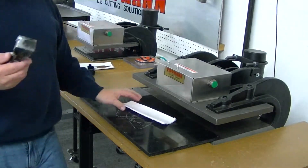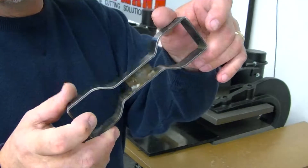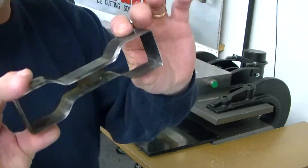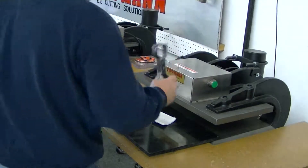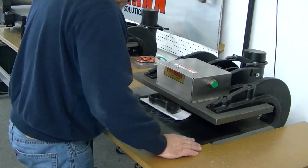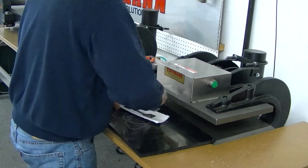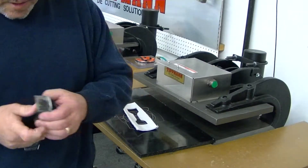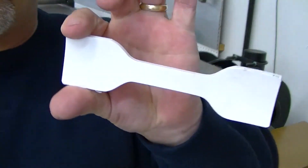Now I do have one more piece of material. I have a test die here which is not an ASTM certified die, but it is the shape that you're going to be using, so I'll go ahead and use this on your sample here. Set that in here, slide that right in, and it cut out just that quickly — popped it right out.